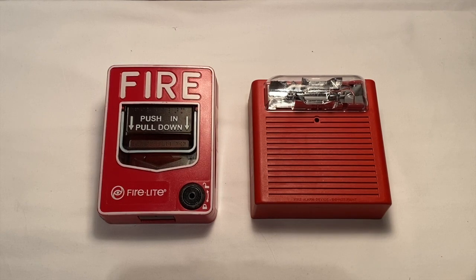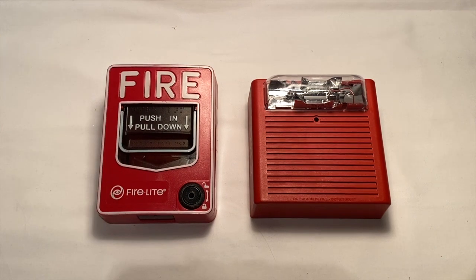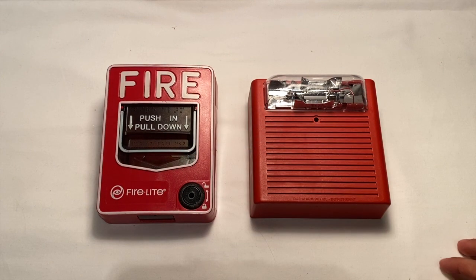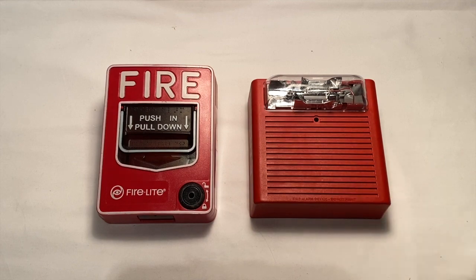Hey guys, welcome back. Today I will be teaching you how to wire a fire alarm to a pull station. I did a tutorial just like this in the past, but I figured I would do it again especially for the beginner enthusiasts that want to learn some basic fire alarm skills and learn how to wire a fire alarm to a pull station without a panel on a very basic level using very basic devices.